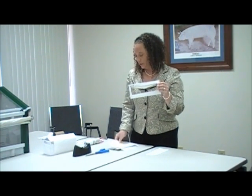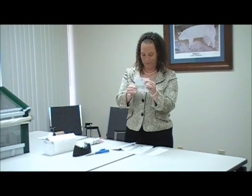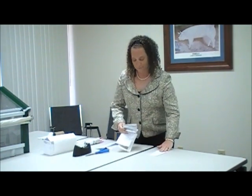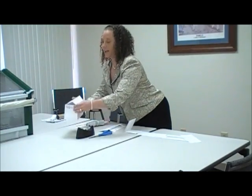Take the other two envelopes. One will be the opposite side to the windowed envelope, and the other will be cut in half to make the ends of the pig barn. Take the four pieces of envelopes, spread them out on the desk, and have the students tape them together to form a four-sided structure.